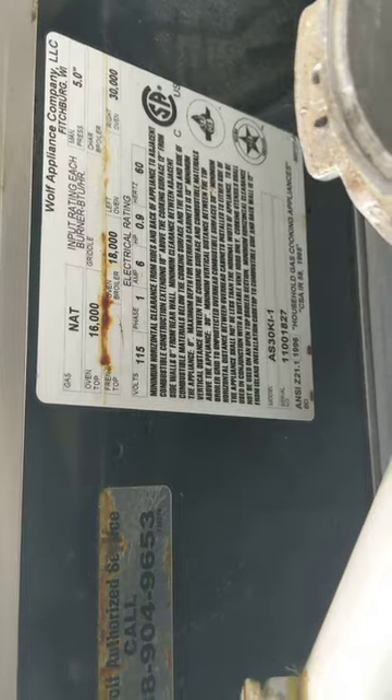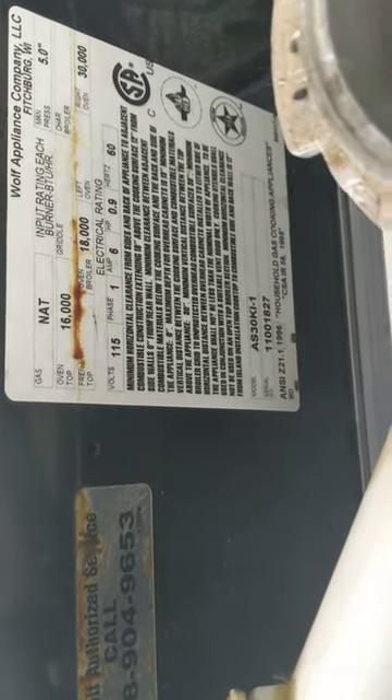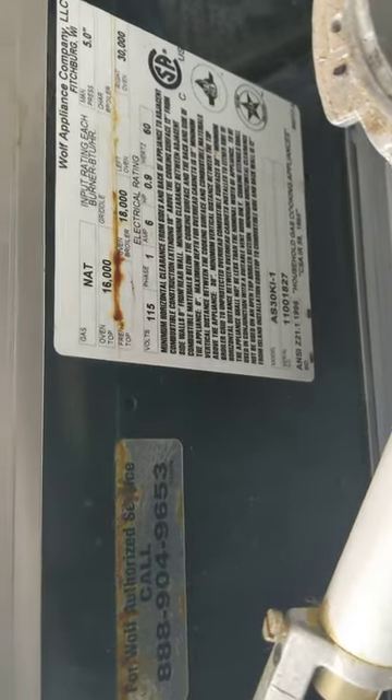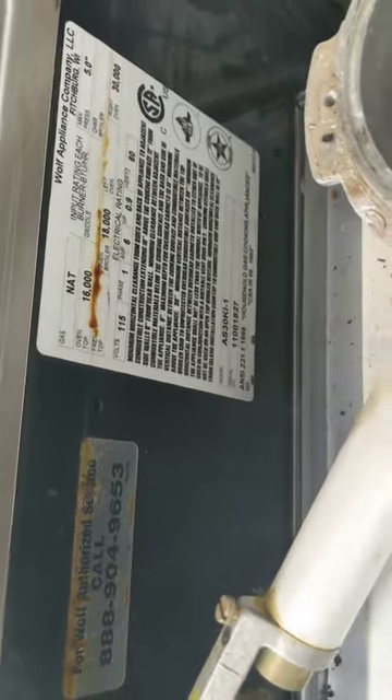On the older ranges, you will find it on the right side of the cooking stove. On the newer models, you will find it on the left-hand side.